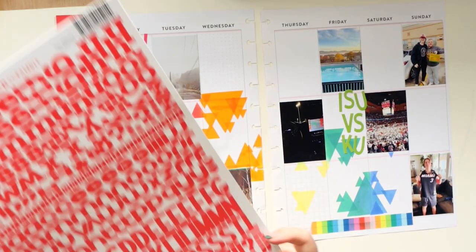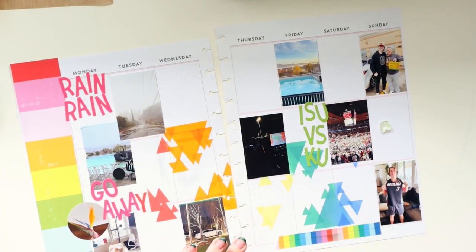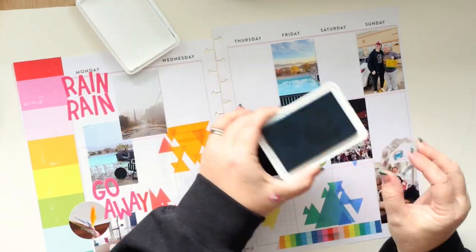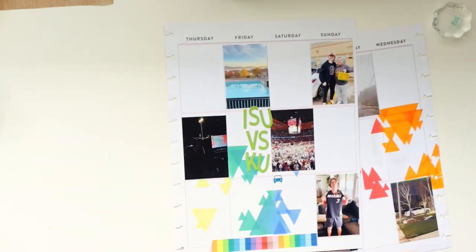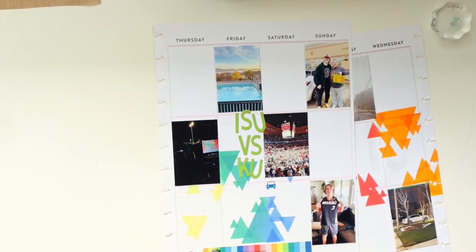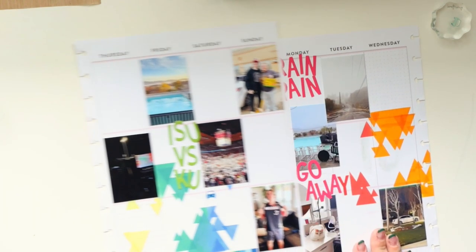I'm going to place this washi tape from the patterned paper collection called 'Whatevs' down there to cover that smudge. I accidentally deleted the section where I put down all of those alphabet stickers — my apologies. But I love those Bella Boulevard alphabet stickers — their Letter Scrambles — so many colors, great fonts, really versatile.